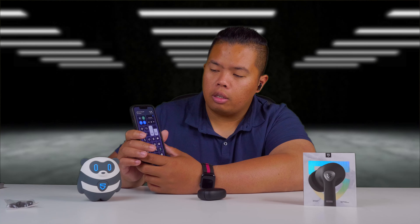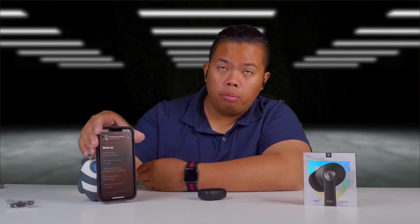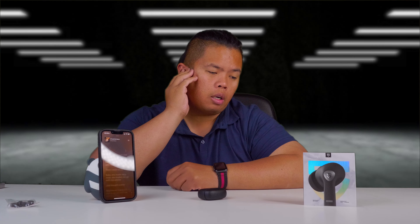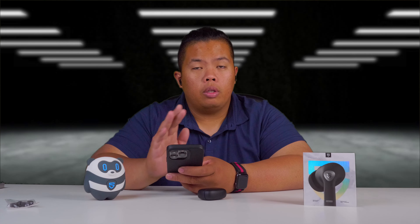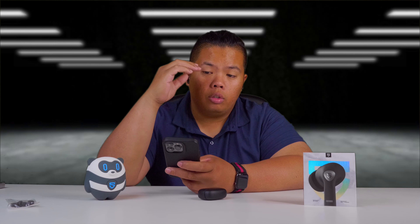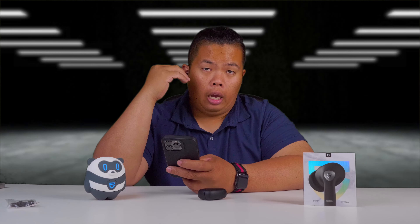If you want to skip to the next track, all you need to do is tap and hold — next track. You can answer a phone call by double tapping either earbud. And if you want to reject a call, all you need to do is tap and hold any of the earbuds.